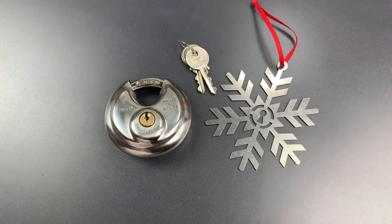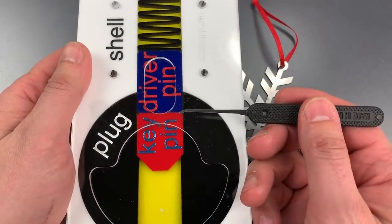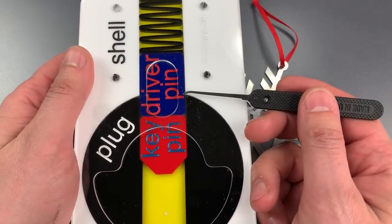The first is something called a zero-lift chamber. In a zero-lift chamber, the top of the keypin is all the way up at the shear line when the lock is in the resting position.